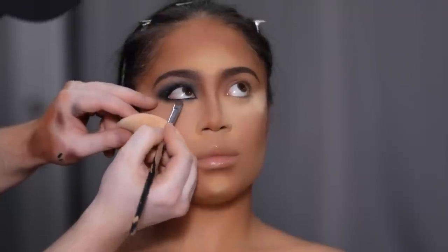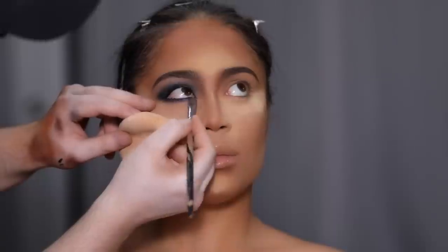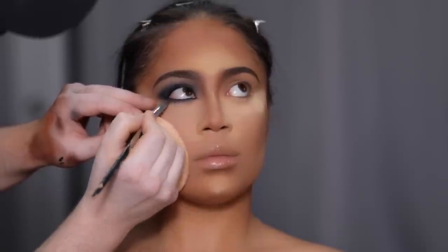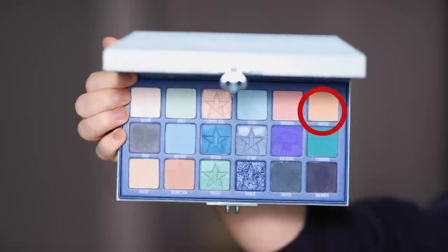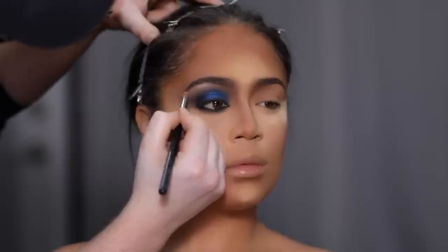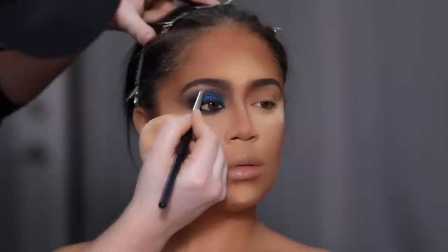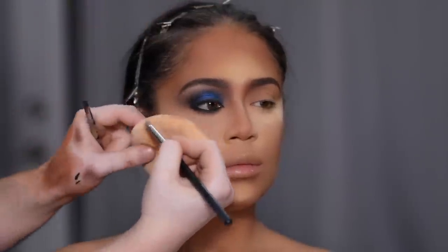With another flat blending brush, I'm dipping back into the shade Deceased and slowly starting to smoke out the bottom lash line. The last eyeshadow I'll use is the shade Priceless — with a detailed blending brush, I place that right at the brow bone to really make it pop. You'll see how just these few short steps make a dramatic difference.